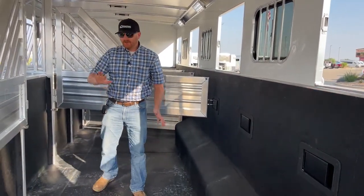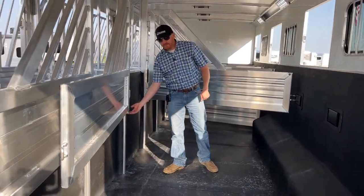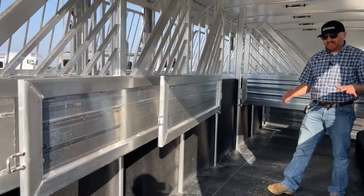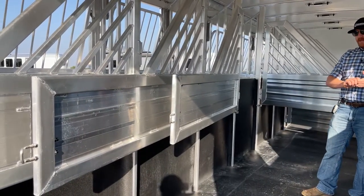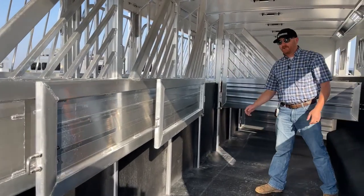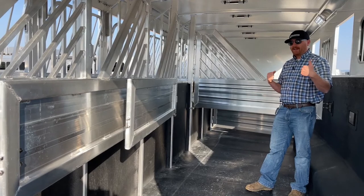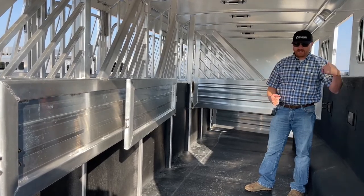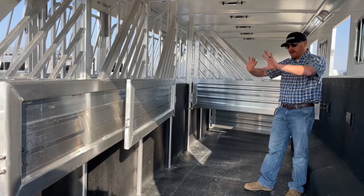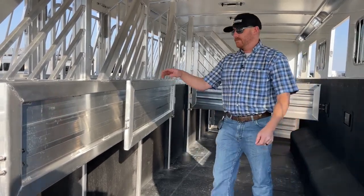These dividers actually want to pull towards the driver's side because of the big springs that Cimarron uses at the bottom. The trailer is slanted towards passenger's side, but the springs are still pulling towards the driver's side. So loading and unloading, you don't have to hold the divider that's trying to shut on you. They just want to pull that direction — a lot easier, a lot more user friendly.